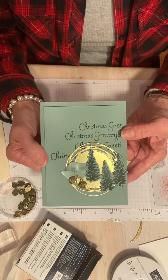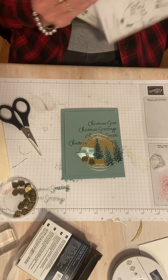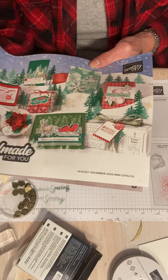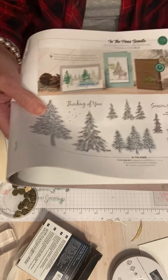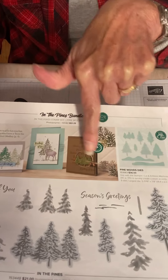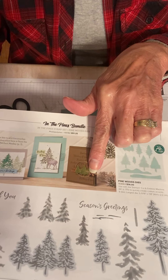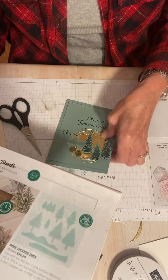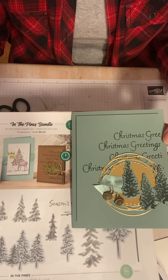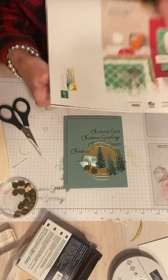Where did I get this idea? Well, if you're like me and you save your old catalogs, go back and look at the Handmade for You August to December 2020 mini catalog. I was looking through some old catalogs and I saw this card. It was showing gold rings and acorns — we don't have those anymore, they're retired. But I decided to make a Christmas card instead of a thinking of you card. So don't throw your old catalogs away — they're great idea books! Hope you enjoyed this video today and I will see you on Friday. Thanks for watching, bye bye.